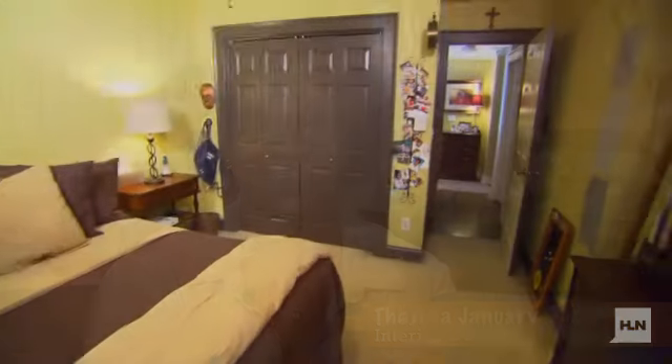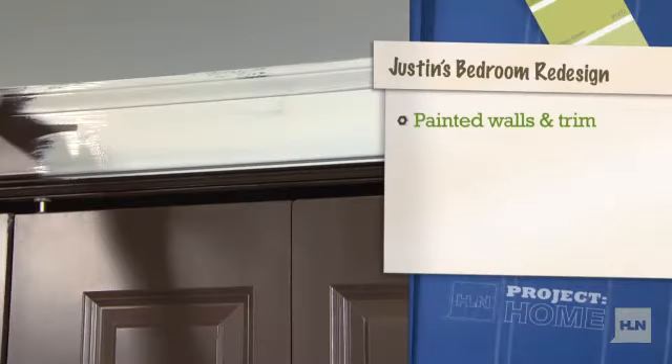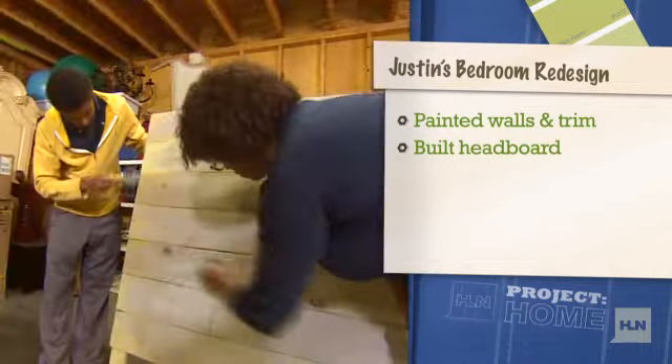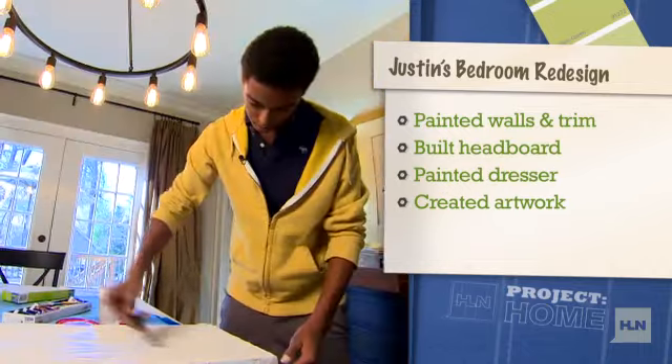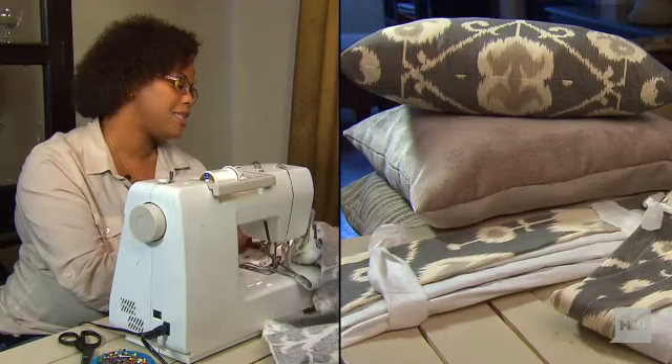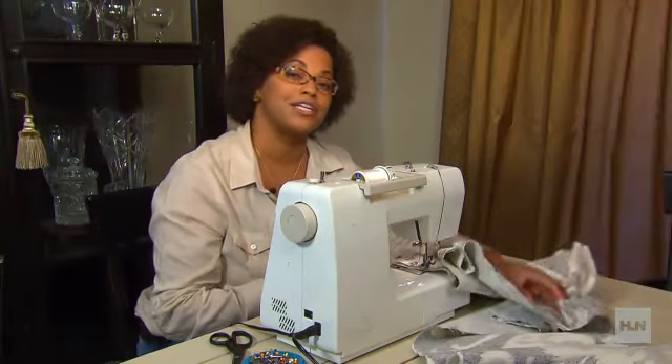It's the last day of the bedroom redesign for my teenage son, Justin. I'm a busy interior decorator, but I've made time to get his room done. So far we've painted the walls and trim, made a custom headboard, painted the dresser, and Justin made some new artwork for his walls. I've made the custom drapes and the decorative pillows, and today I'm going to finish up the bed skirt.